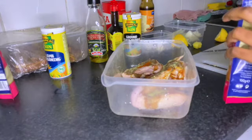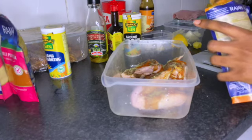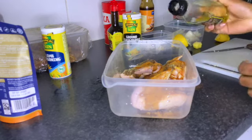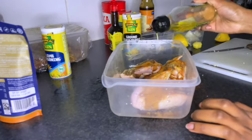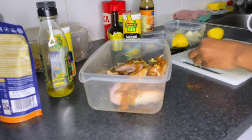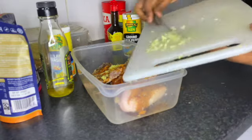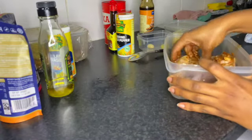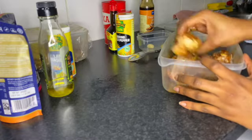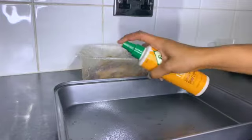Then I used chili powder — a quarter of a spoon — and then chicken seasoning, one tablespoon. Then I added oil again so the seasoning can evenly coat the chicken. I put in ginger as usual, spread it out, and then added garlic — make sure it's cut into small pieces. I evenly spread out all the seasoning. Because there were only four wings I didn't put too much of any seasoning, then I covered them with cling film and let them settle for at least two hours.